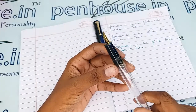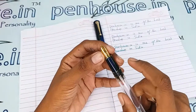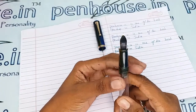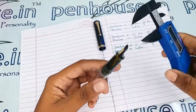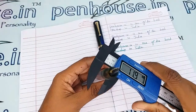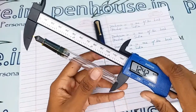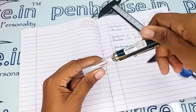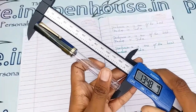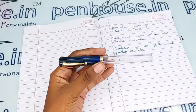On the nib it is mentioned as iridium point, with a very decent design on top. For measurements: the holding area's diameter is 10.4 mm, the body diameter is 11.9 mm, and the length of the pen without cap is 124.2 mm. With the cap on, it is 134.8 mm.